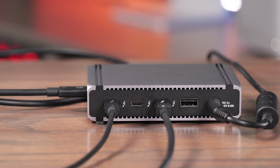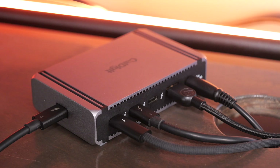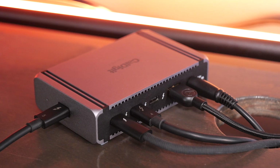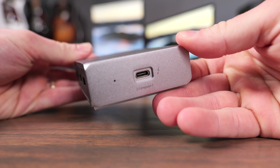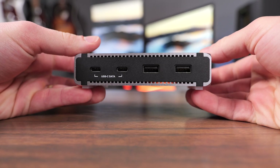Thunderbolt hubs are a great way to add more ports to your computer or to simplify your setup by allowing a ton of devices to be plugged into one port on your machine. In this video, we're going to take a look at the CalDigit Element 5 Thunderbolt 5 hub.